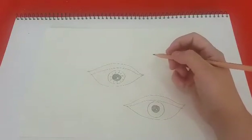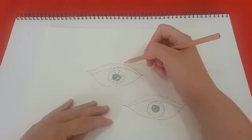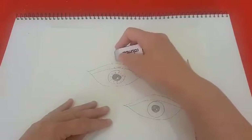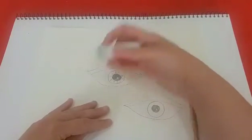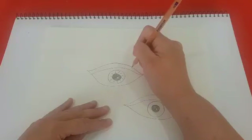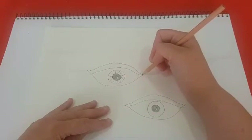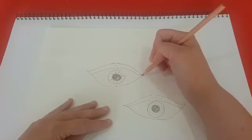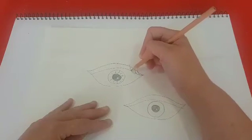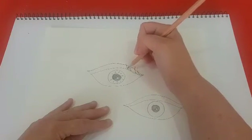Next you need to do the lashes. Now instead of going straight up like lots of people do, to make it a bit more realistic, make sure that they're curved. So start from the inner part of the eye, or the eyelid, and curve it. And if some of the lashes go into that, that's okay.